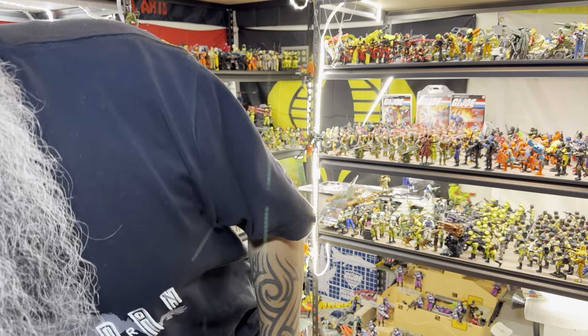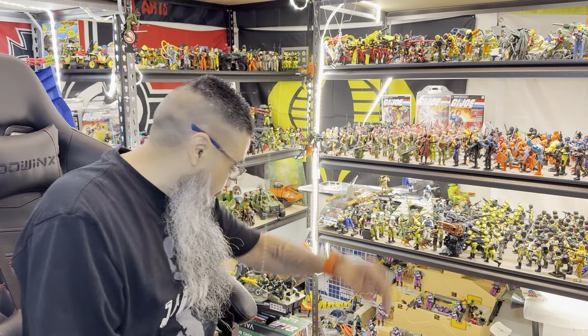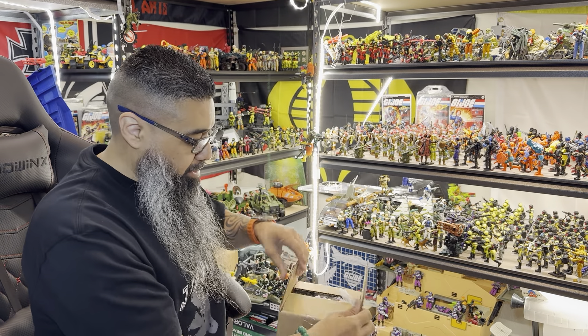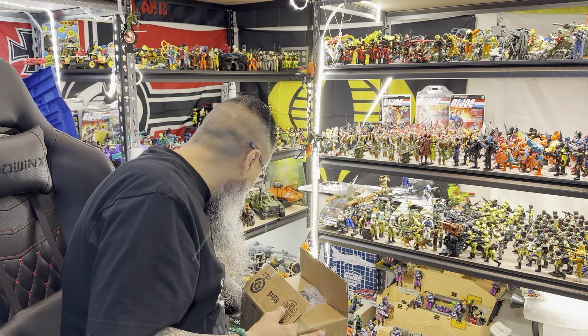I'm trying a different angle, so we'll see. I opened some of these up because I didn't want to waste too much time.